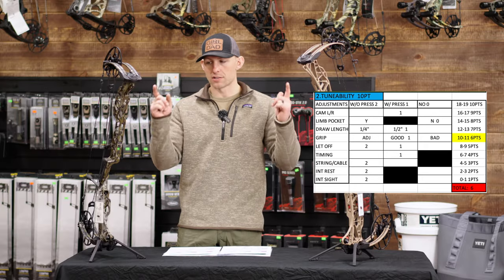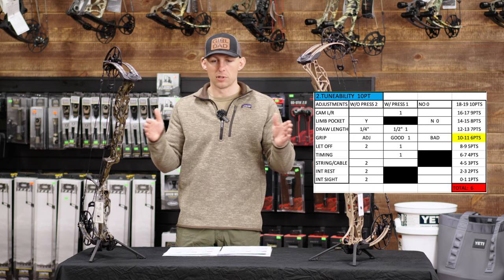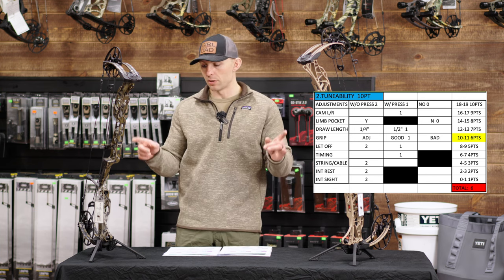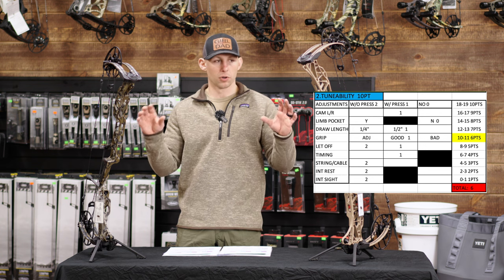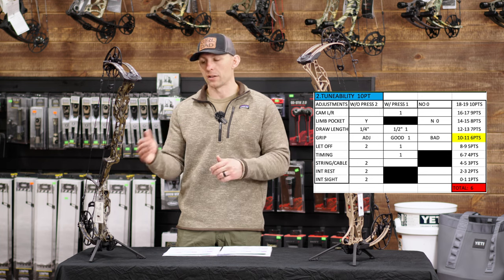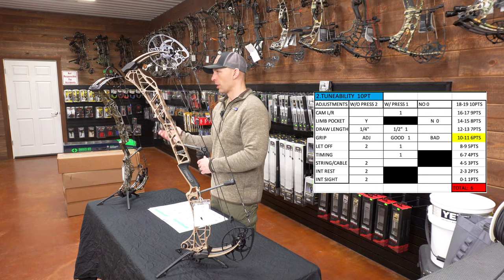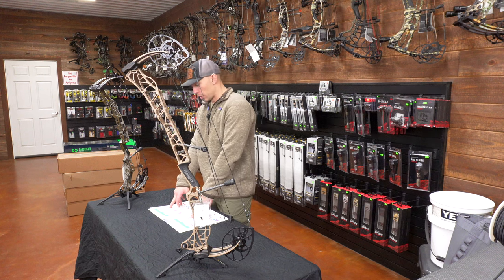Both bows have options for integrated rests and sights, which allows you to centralize your weight on the riser and reduce the need for side weight or back bar weight to offset a quiver. Matthews also offers an integrated bridge lock stabilizer — these things are sweet. If you're going to shoot a new Matthews, shooting their accessories designed for these bows will give you the most benefit. Matthews has really leaned toward building an entire system around these bows. Both bows get a six for tunability.